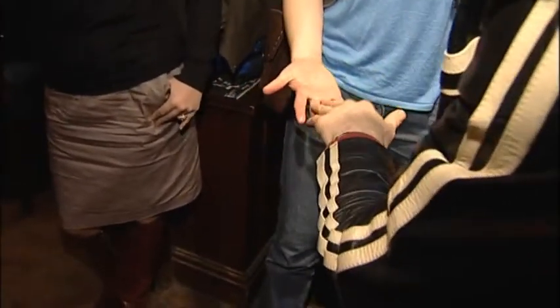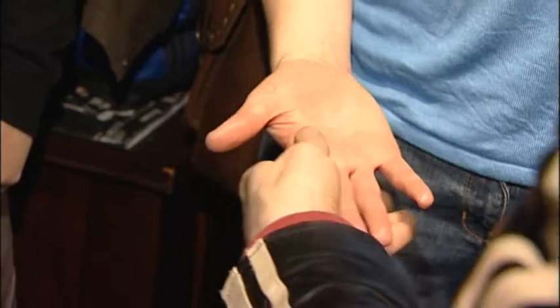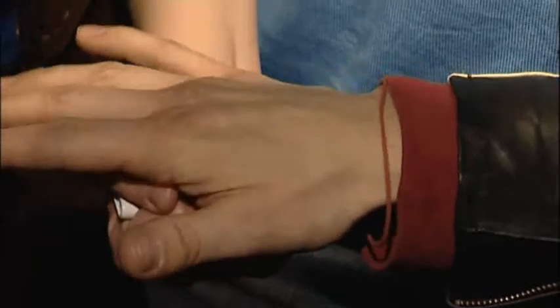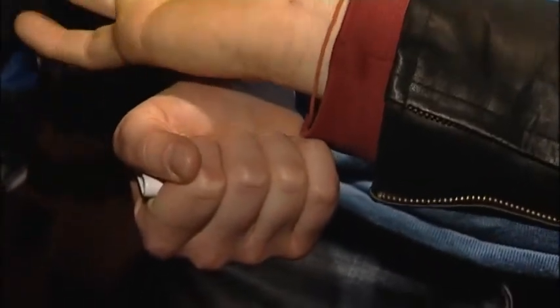Just put your lovely hand out — I'll borrow your lovely hand. If I take the lighter, just close your hand for me. I'll wave my hand over yours. With your little finger first, very slowly open your hand. Check it out.